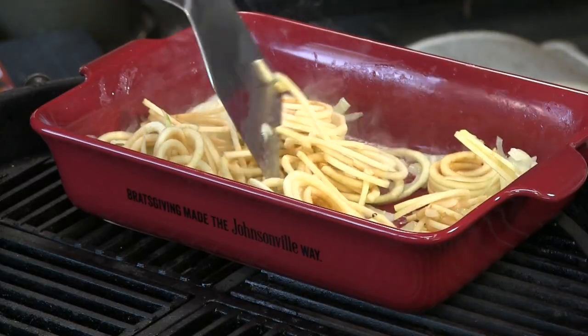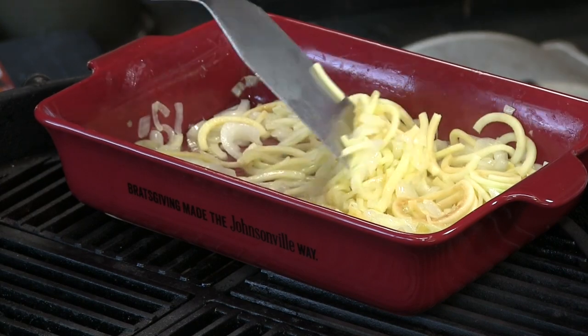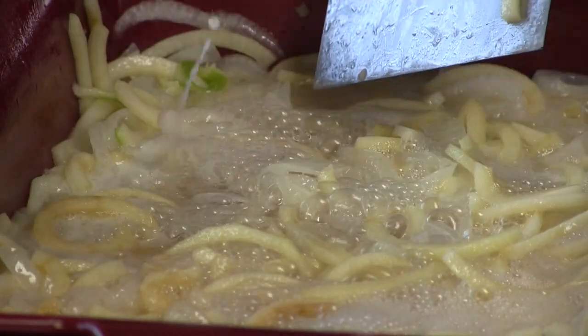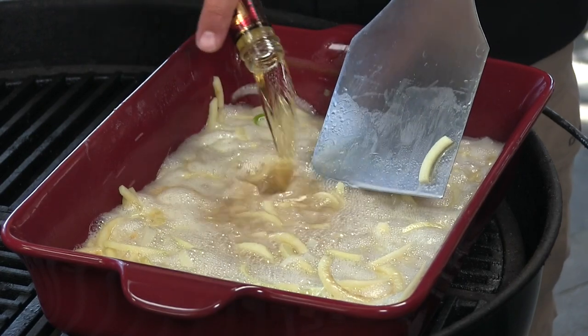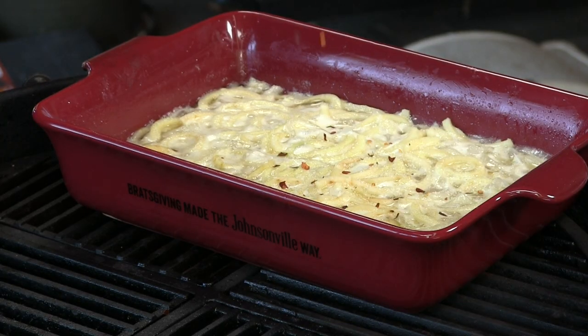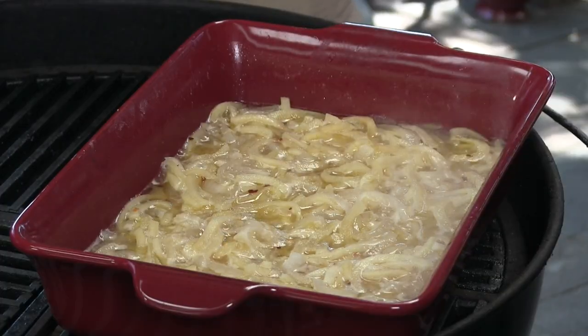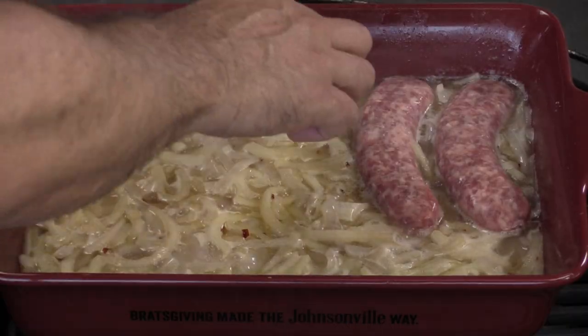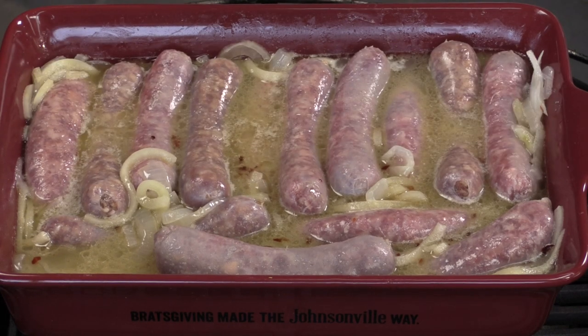Now I have some spiralized apple — these are Granny Smith apples. The apples are beginning to soften up. Now I'm adding that hard apple ale — two bottles of this. A little bit of coarse ground kosher salt to taste, some crushed red dried peppers to taste. We'll bring this up to a nice boil and then start simmering those brats. Boiling away nicely — let's add those brats, starting with the original. We're going to let this come back up to temp and keep turning them so they evenly cook.